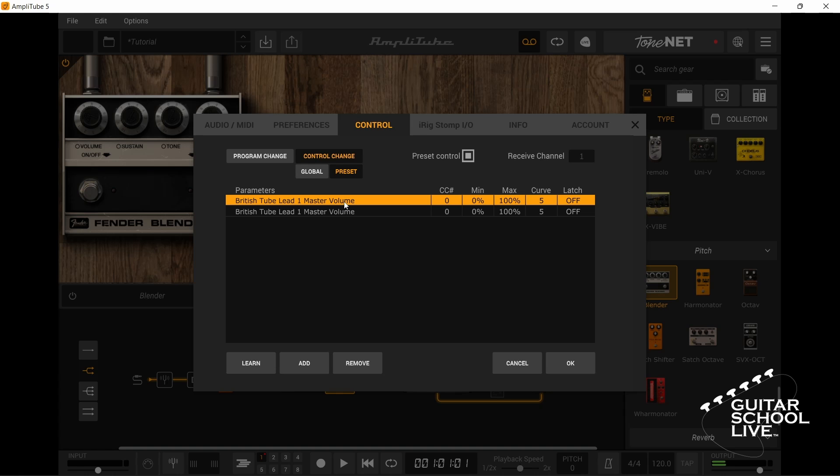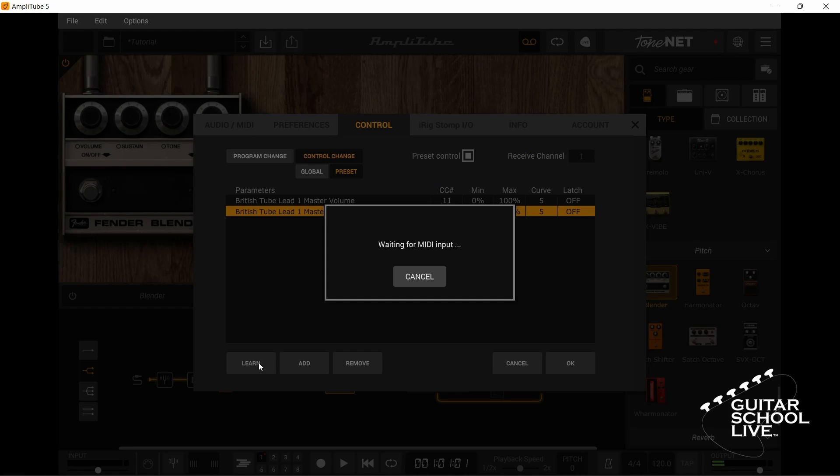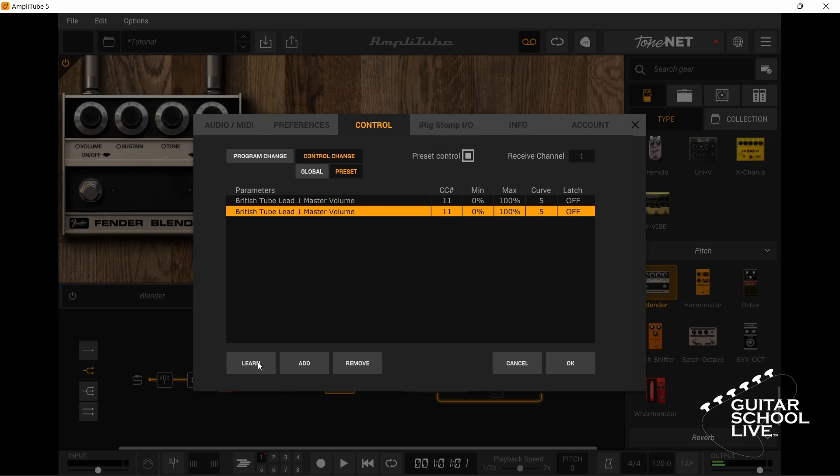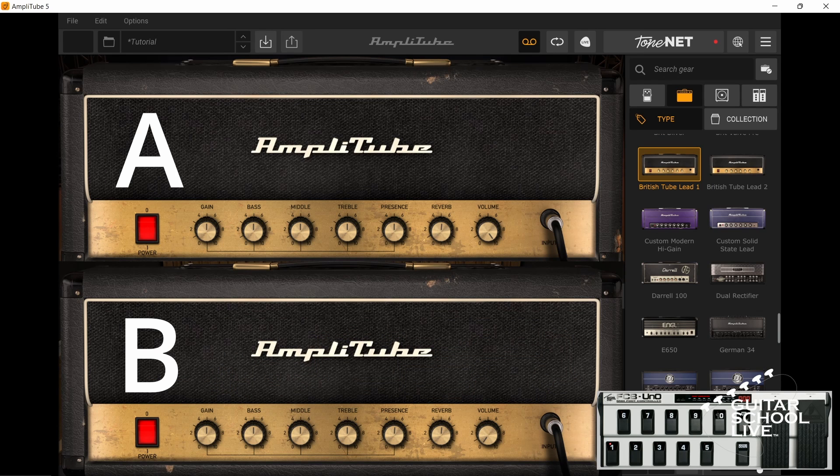Now select Amp A, click Learn, and step on a pedal. Next select Amp B, click Learn, and step on the same pedal. Finally, select Amp B and set the minimum value to 100 and the maximum value to 0.